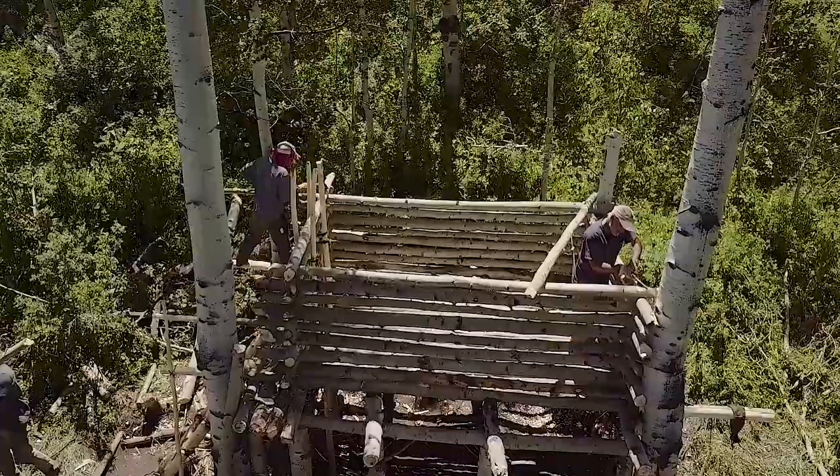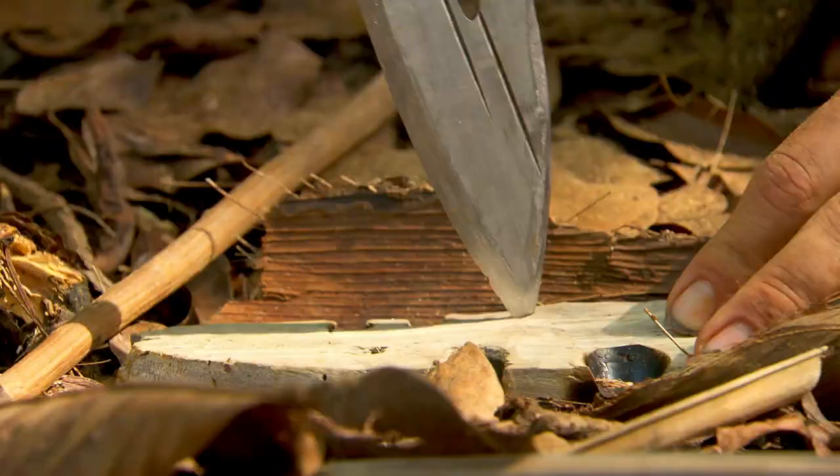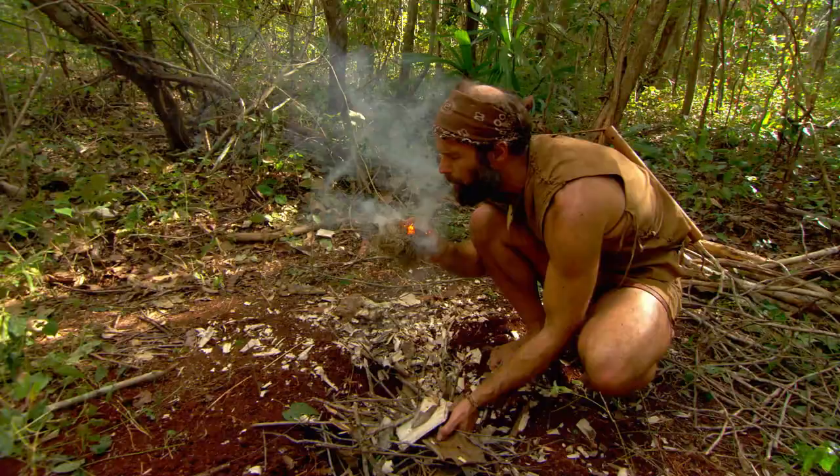Hi, I'm Matt Graham. I'm issuing a global challenge to all you bushcrafters, bush hippies, and primitive skills enthusiasts out there. You may know me as a survivalist and bushcrafter who has showcased my skills on Discovery's Dual Survival.